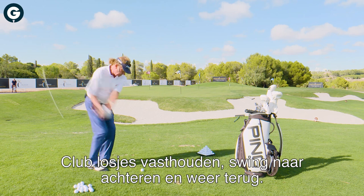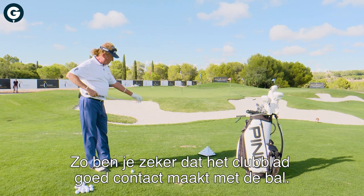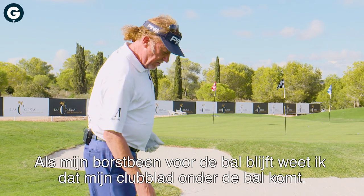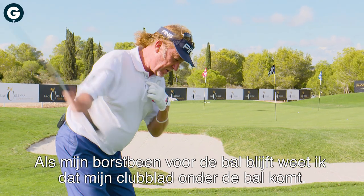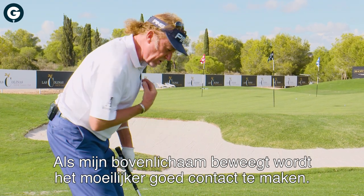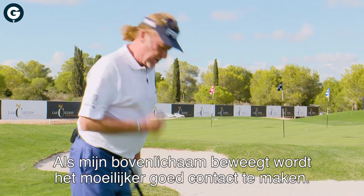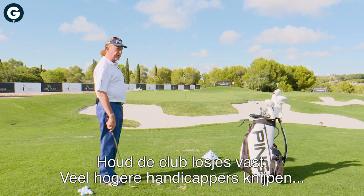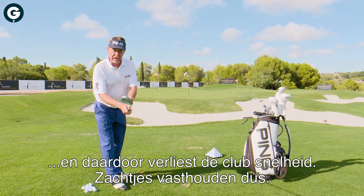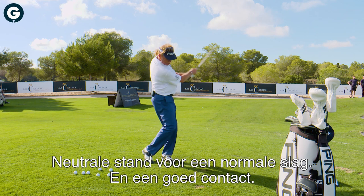Grip the club softly — not hard — and swing back and through. Guarantee yourself proper, good contact with the face. I always insist on keeping the chest in front of the ball because that keeps the center of contact below the ball. If you move away, you change where the ball is relative to the center of your body. Soft hands, once more — because amateurs, especially higher handicaps, tend to grip and kill the club. Keep it soft. Normal position, normal shot — good contact with the ball.